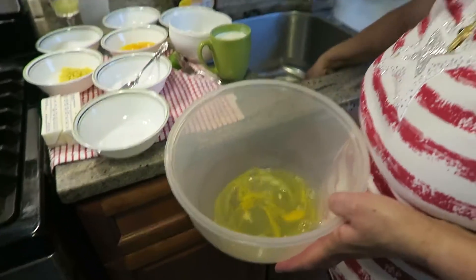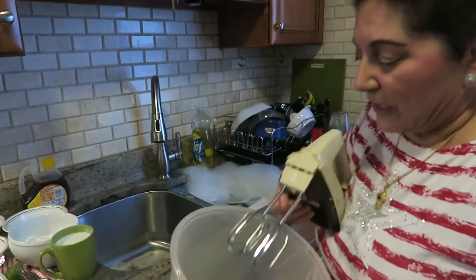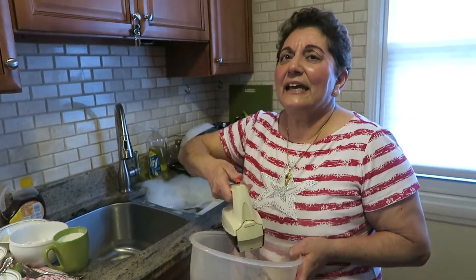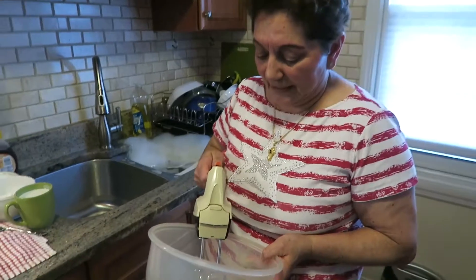I want to beat the whites of the eggs. Is this based on any other kind of cake? I've made revani and other cakes. The reason you separate the eggs is to make the cake more fluffy.